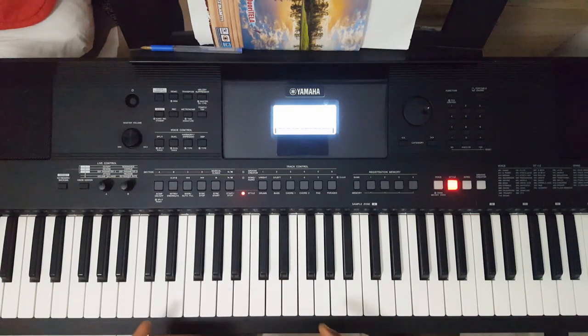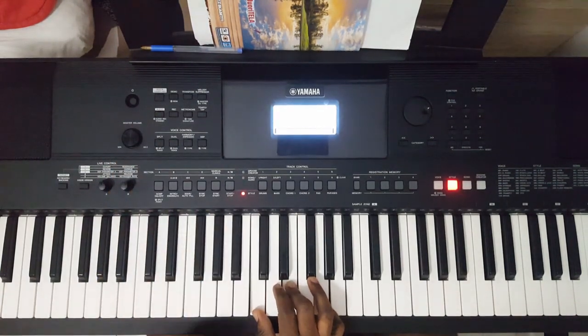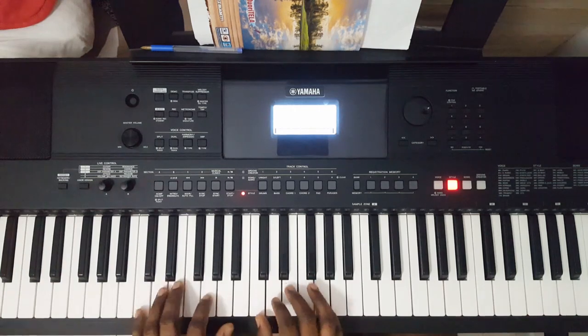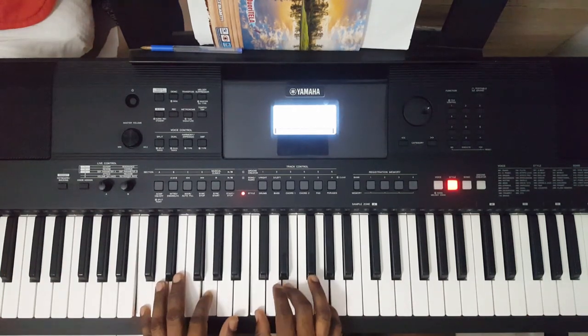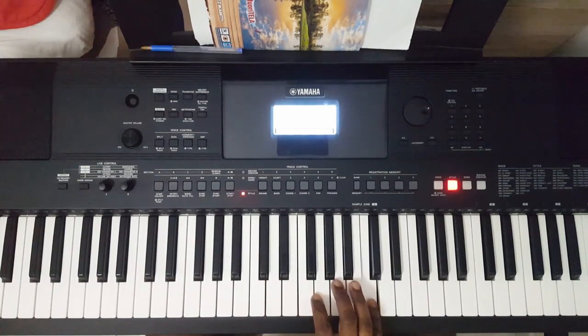Let me show you one way to solo a song as a beginner. Today I am in the key of C major. In this key of C major, this is one, two, three, four, five, six, seven, back to one.